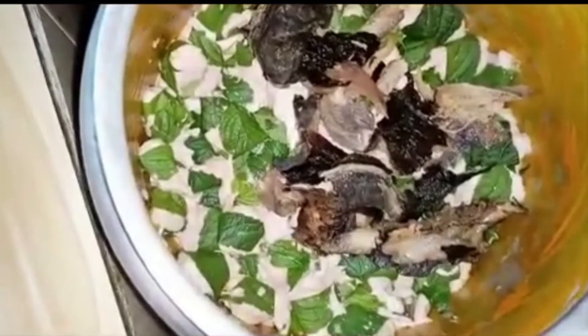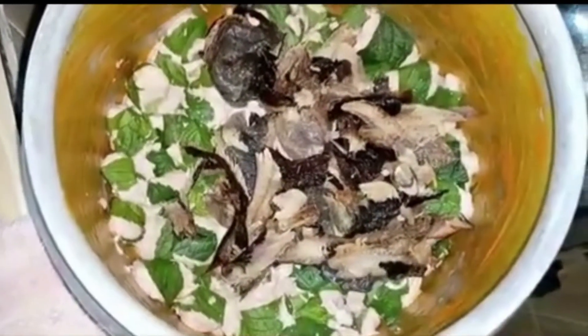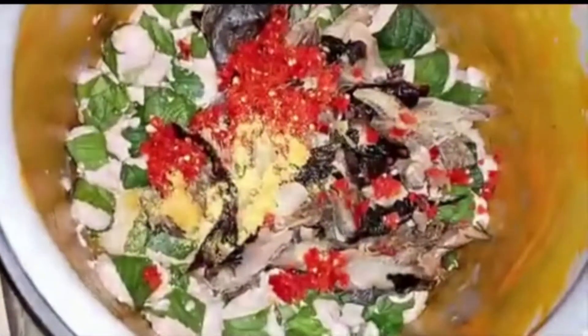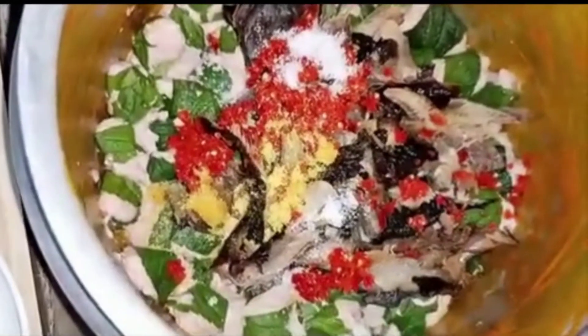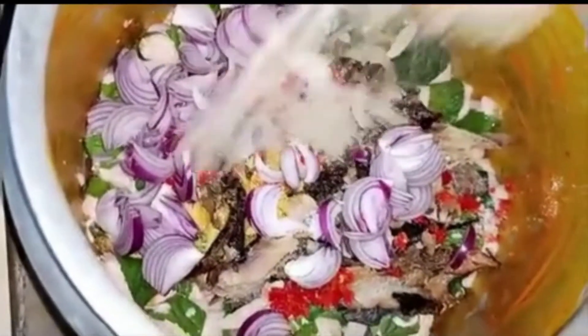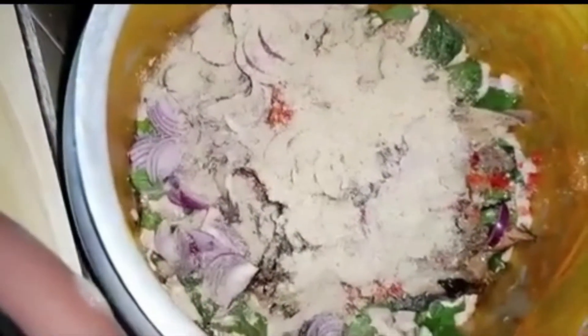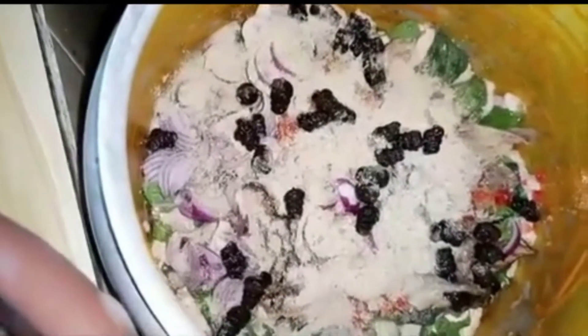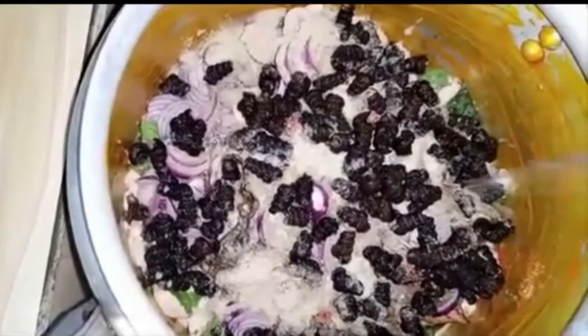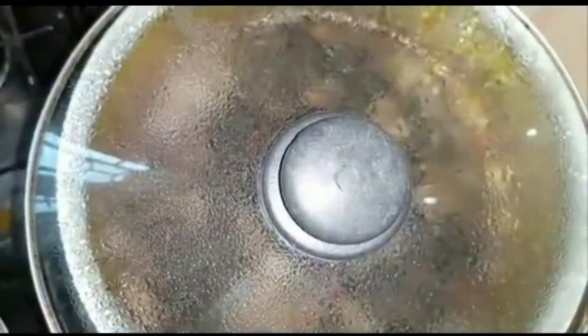Next I'll add the dry fish — deboned and washed — then add the blended pepper, then bouillon seasoning and salt to taste, then some of the onions — not all of them, still have plenty left. Then add the crayfish and stock fish mixture. Then add the periwinkle, washed thoroughly to remove all dirt and sand. Then add boiling water — enough to cover the whole mixture and everything inside.